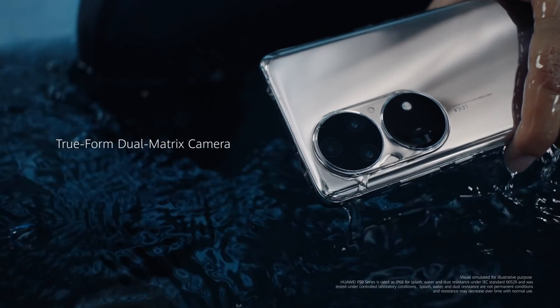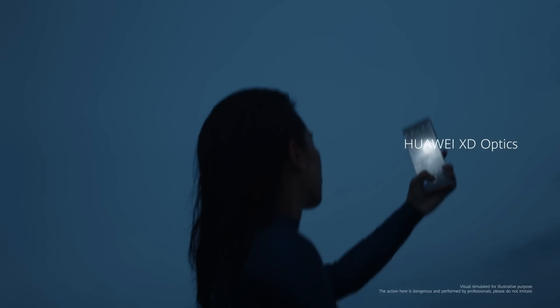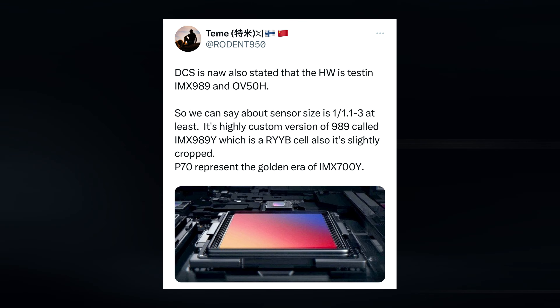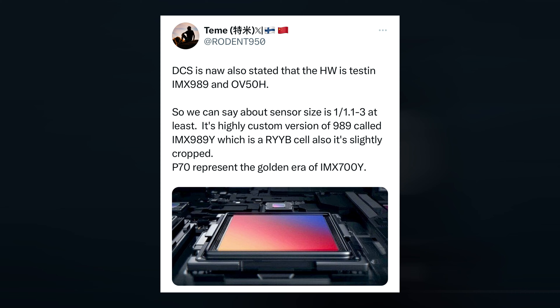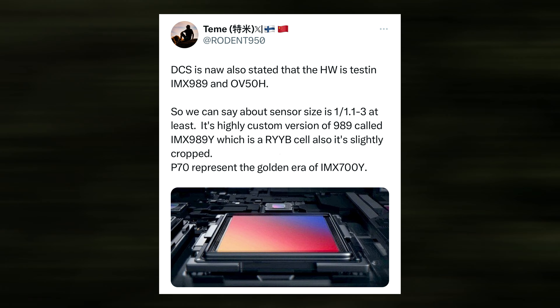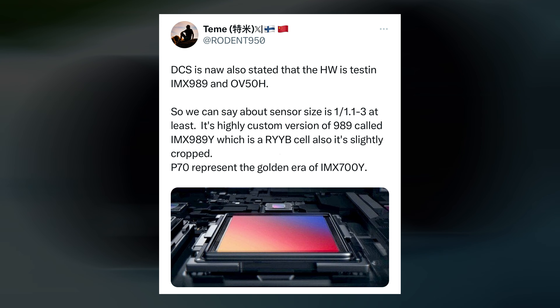According to recent reports, Huawei is reportedly testing two state-of-the-art image sensors, the OmniVision OV50H and the Sony IMX989, in preparation for what could be a major advancement in the company's imaging capabilities for its next flagship smartphone.